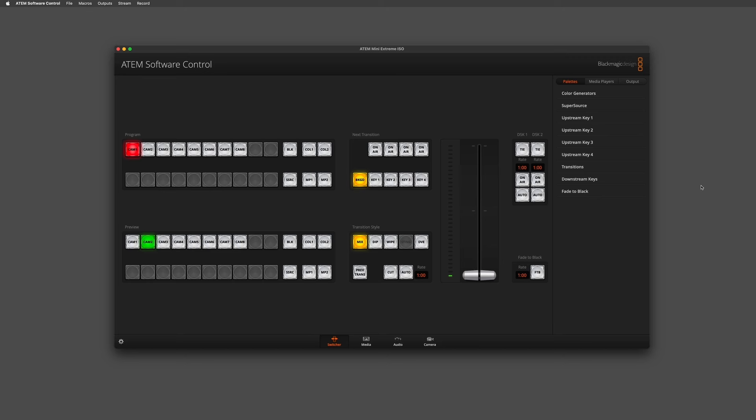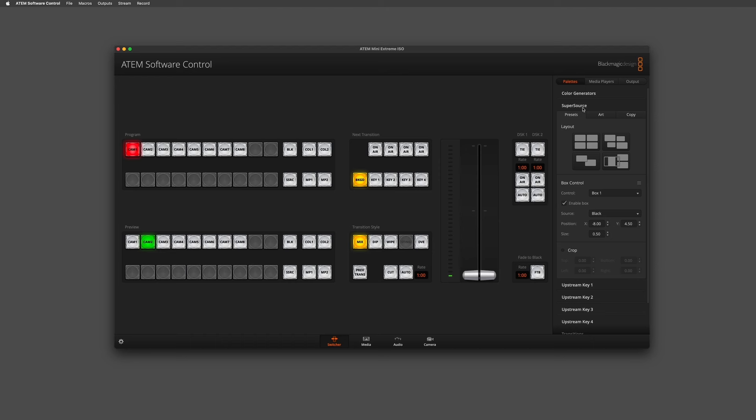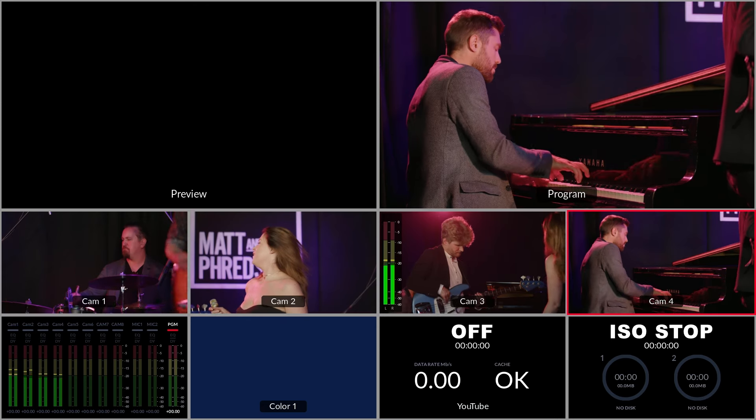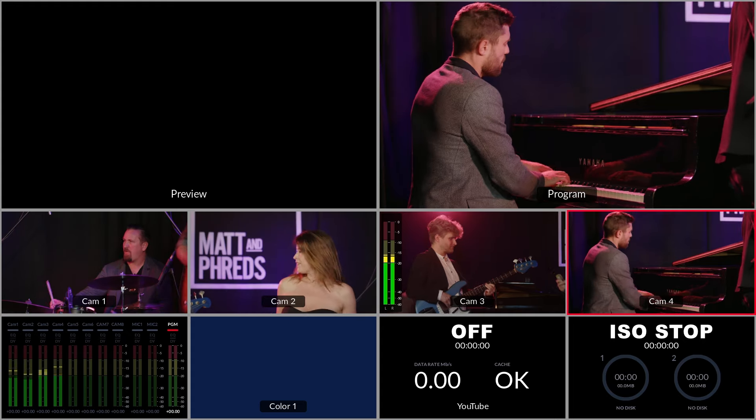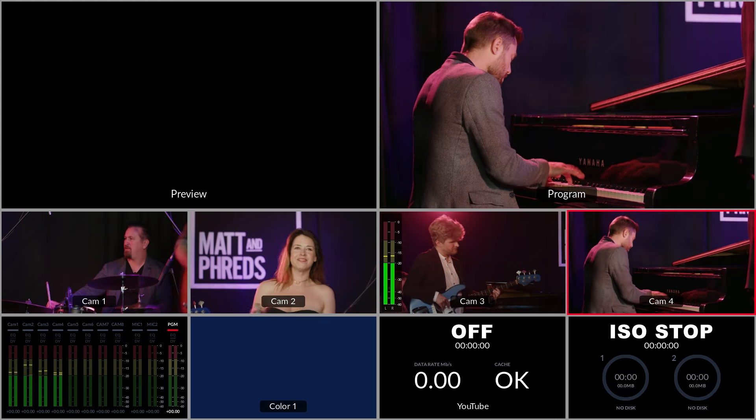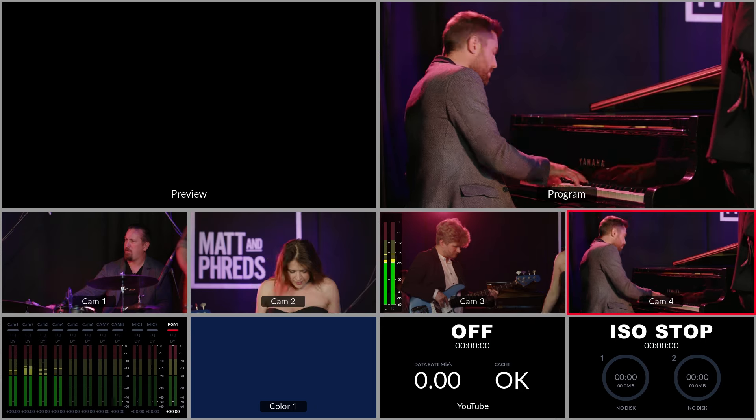Within the ATEM software control, you'll want to go to your palette menu and select the SuperSource drop-down. The first thing I want to do is enable SuperSource on the preview of my ATEM by going down to the preview bus and selecting the button that refers to SuperSource. On the multi-view output I'll be able to see my SuperSource as I'm building it in the preview window. Right now there's a black box where the preview window is because my artwork is currently set to black.